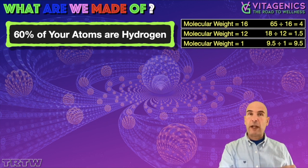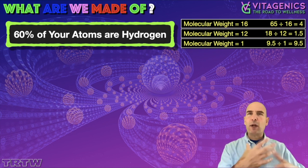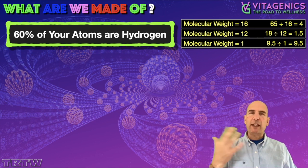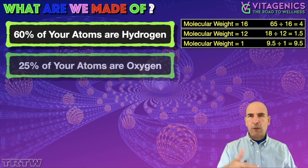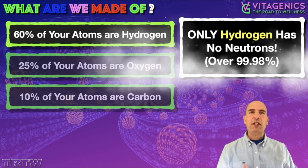In that video I was actually talking about animal fats, because they're a fantastic source of hydrogen. But of course that's bound up — it requires a lot of metabolic processes. What I'm talking about here is getting the hydrogen into the body through molecular hydrogen, and it has other benefits as well.